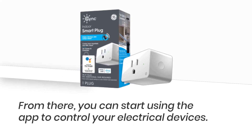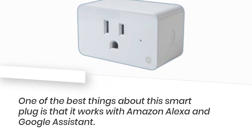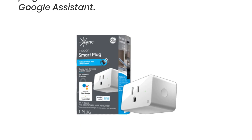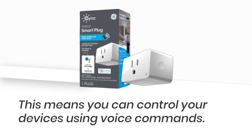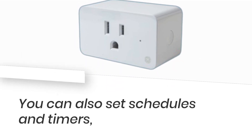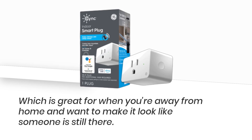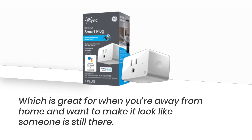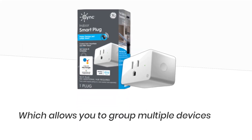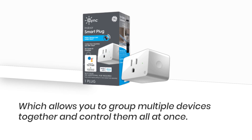From there, you can start using the app to control your electrical devices. One of the best things about this smart plug is that it works with Amazon Alexa and Google Assistant, which means you can control your devices using voice commands. You can also set schedules and timers, which is great for when you're away from home and want to make it look like someone is still there. You can also set up scenes in the app, which allows you to group multiple devices together and control them all at once.